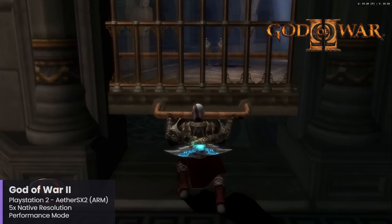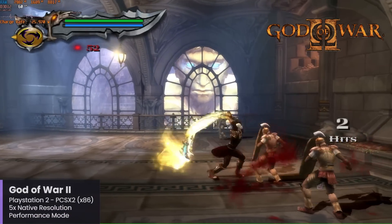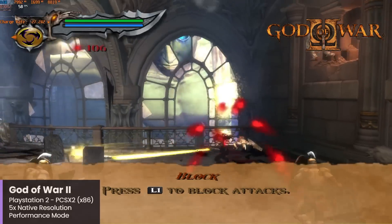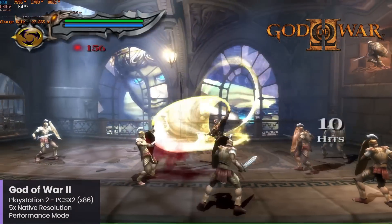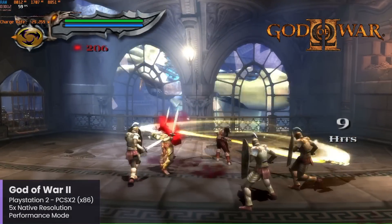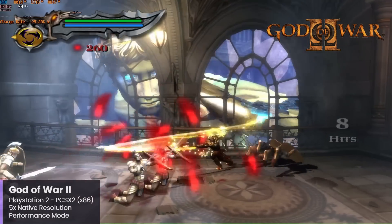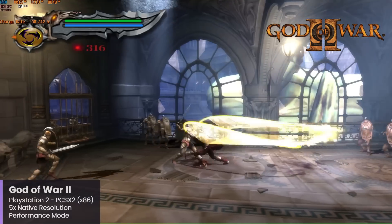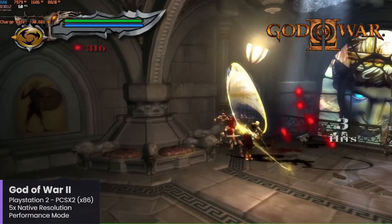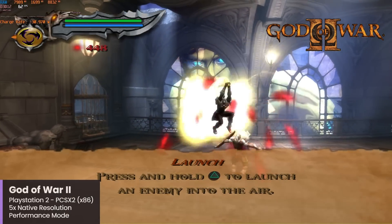I also tested PS2 emulation using PCSX2, which doesn't have a native ARM build, and it's actually a perfect way to talk about the fact that tons of emulators for x86 Windows should, for the most part, work with the Surface Pro 11 and the Snapdragon X chips. PCSX2 is a good example of this, and while native is always going to be the best, I was actually surprised by how well PCSX2 ran, using the nightly build with DirectX 12 support and the same game as my AetherSX2 test — God of War 2 — achieving solid performance.